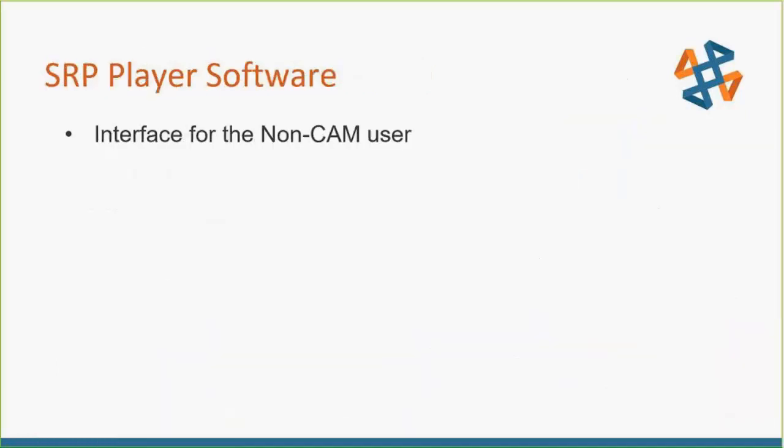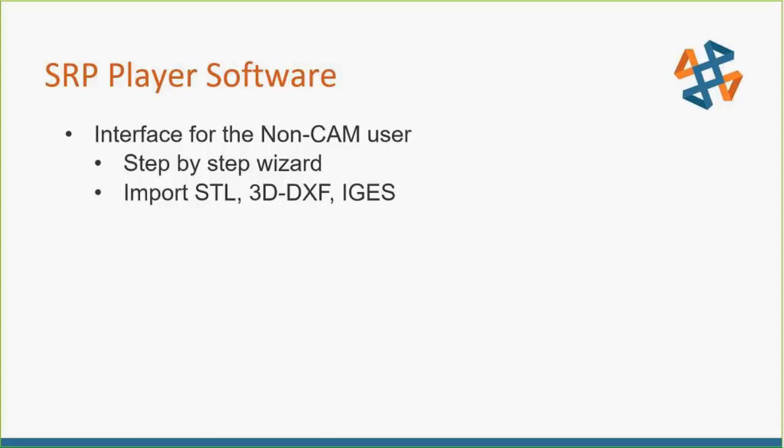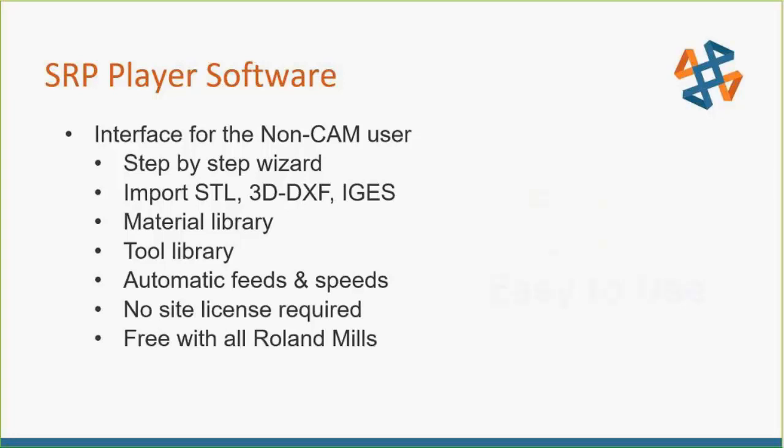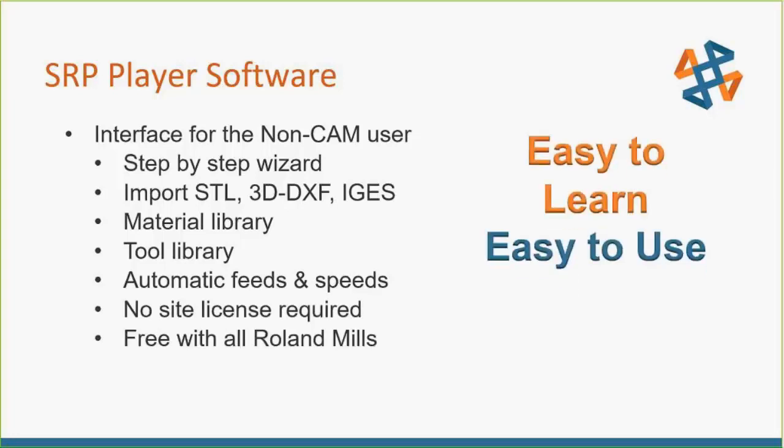The software of choice for running the Roland will be SRP Player, which as you can see is a step-by-step wizard. We can import STLs, and we'll be using SRP Player rather than a full CAM program for this workflow.